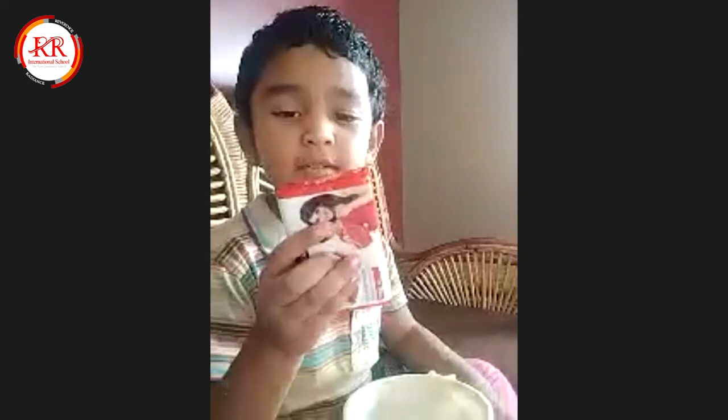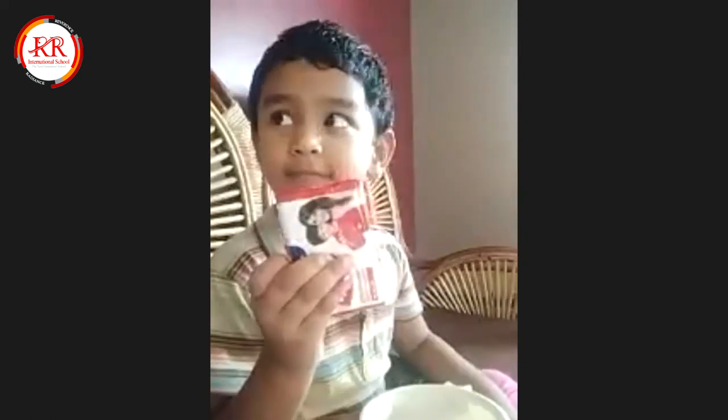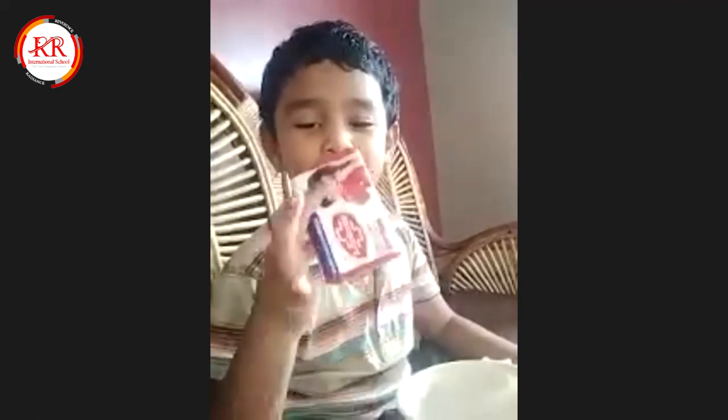Good, very good, next. Thank you. Thank you Chela, excellent, excellent, super my dear. Thank you Chela, thank you.